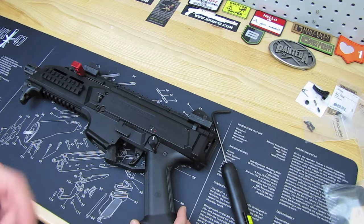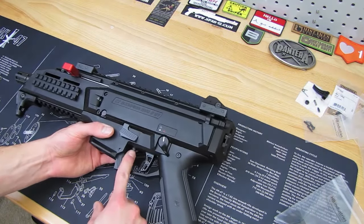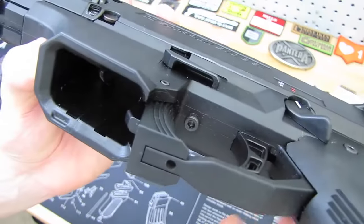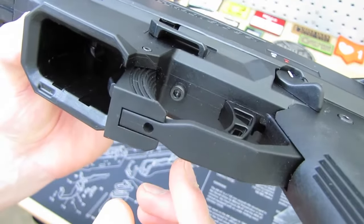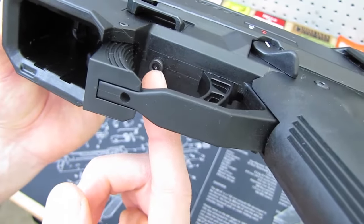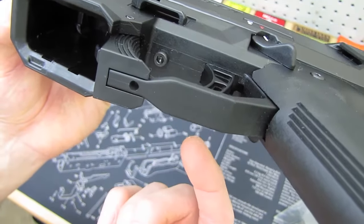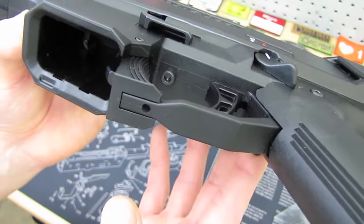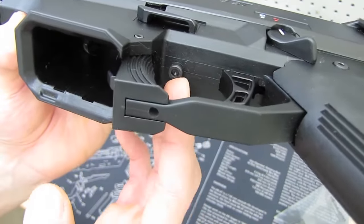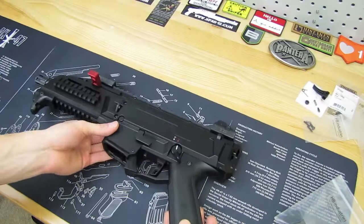Everything that happened as far as the screw being stripped — I found out I got one of the few thousand imported into the country that had a welded trigger pack screw. That's why it was likely half-stripped when I got it and why I couldn't get it out any other way. I actually had to drill it out. I got a replacement screw from Home Depot — 50 cents or whatever.